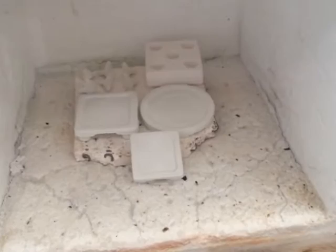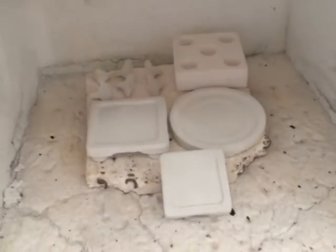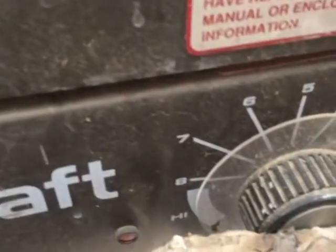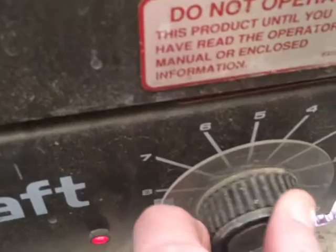Once I get to 800 degrees, I'm going to move it up to 1,750 degrees Fahrenheit and let them heat soak for about two hours at 1,750. Once we get to about 800 degrees, I will let you see what that looks like inside of the oven, and then we'll bump it up to 1,750.